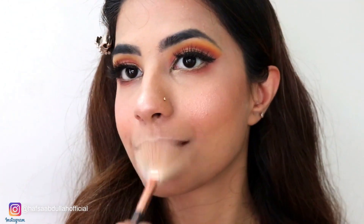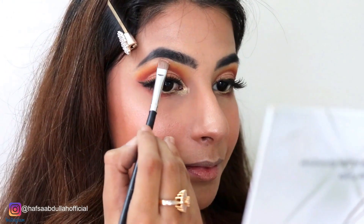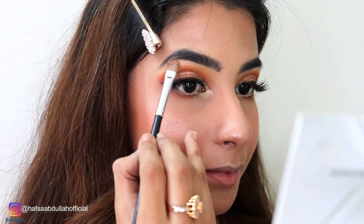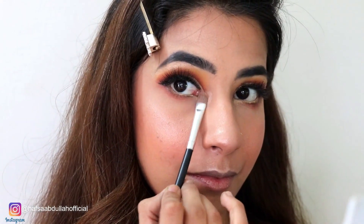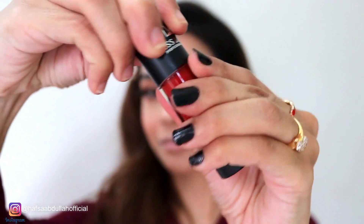Now I am using Carly Bible Highlighter Shade and I will apply it on my cheeks, brow bone, and nose. And I will also highlight my eyes — don't forget the inner corner of the eyes because it looks good to highlight it.